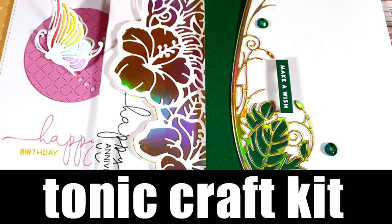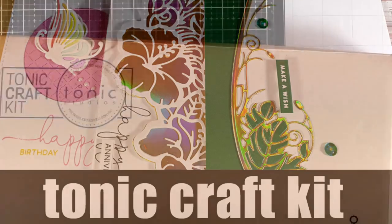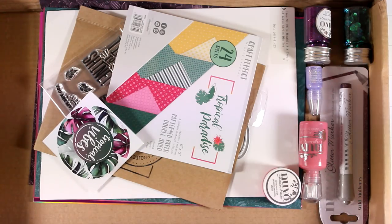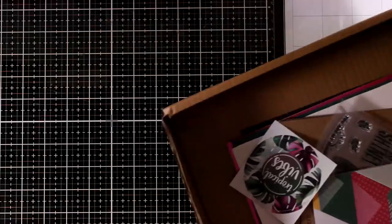Hi everyone and welcome back! Today I'm showcasing the Tonic Craft Kit of the Month. Just like always, let's take a quick look at what you get this month, and then I'm going to use different products from the kit to create three cards. Let's start with the mediums.